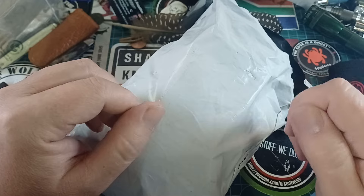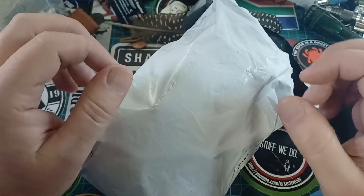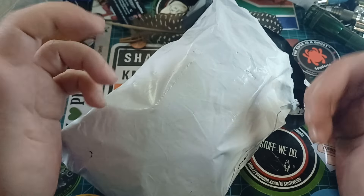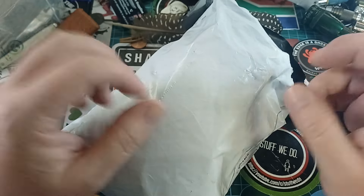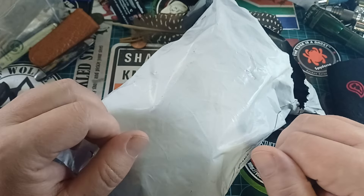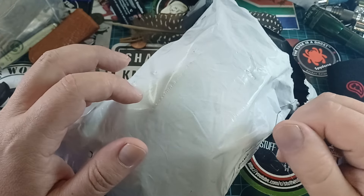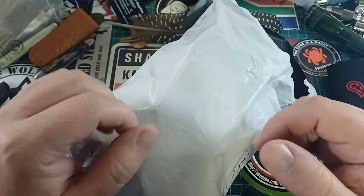A few weeks ago, maybe three weeks ago, I decided I've never ordered anything from Temu — whatever you want to call it. I ordered from them. I didn't really speak to people about it, but later everybody told me it's like Wish. Anyway, I ordered — the first thing I wanted was 16 rand, but on a different site it was 210 rand.